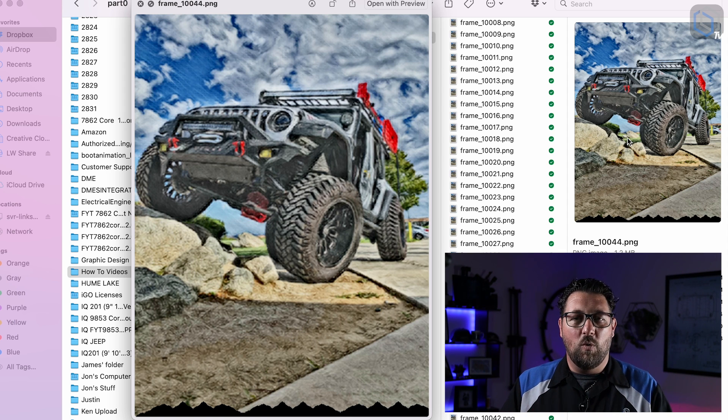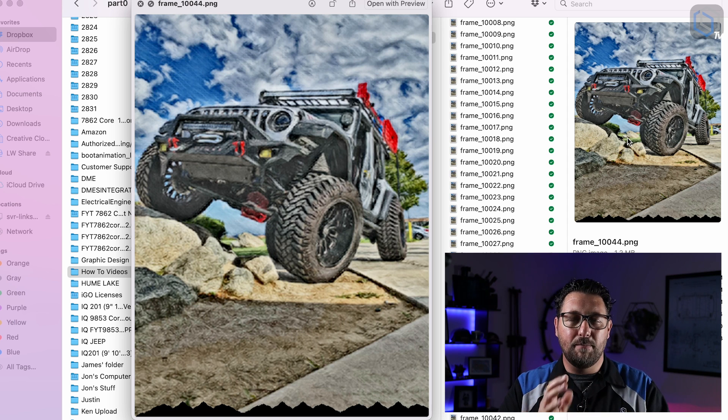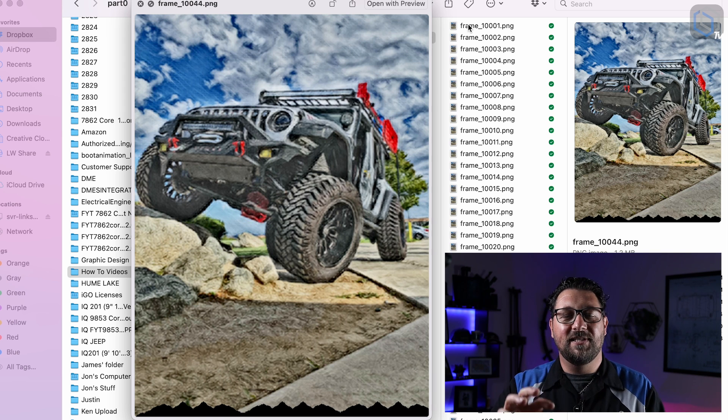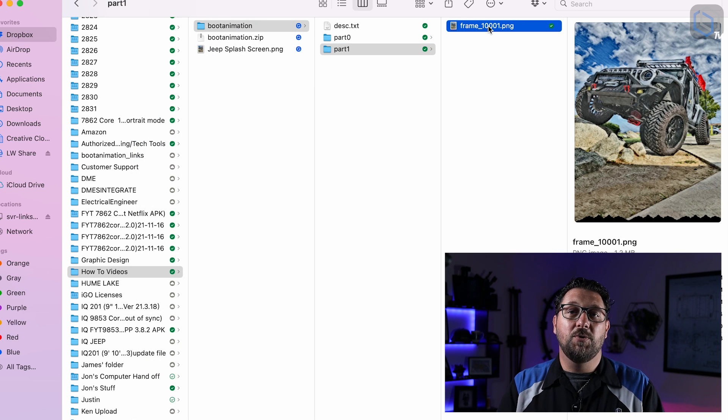I wanted our animation to not look like a cycle that gets interrupted in the middle — I wanted it to look like one complete motion that boots up. That's why my Part Zero folder contains the entire animation, and my Part One folder has just a single image — frame one with no Jeep. Now let me show you the dot text file, which is really important.